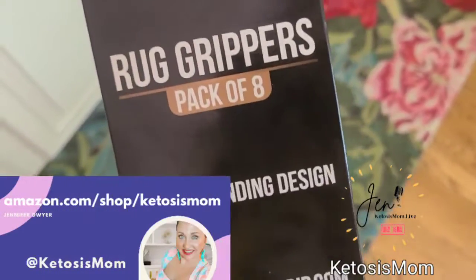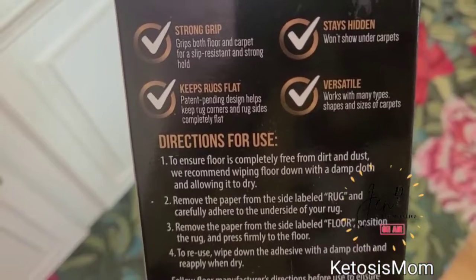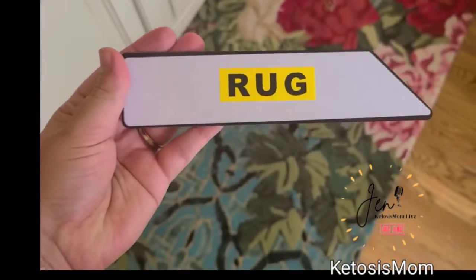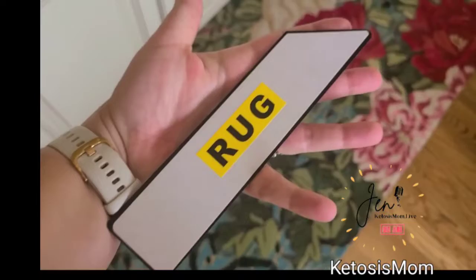These Gorilla Grippers come in a pack of eight, just so that you can see. It says that they have a strong grip, stays hidden, versatile, and keeps rug flat, and then here are the directions for use. When you pull each one out, this is how large they are, if you want to see compared to how big my hand is.